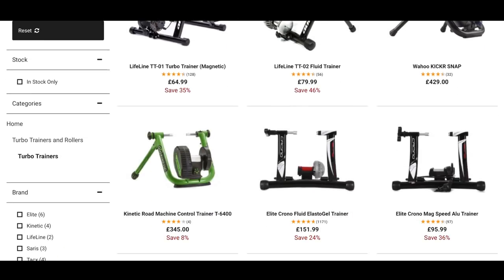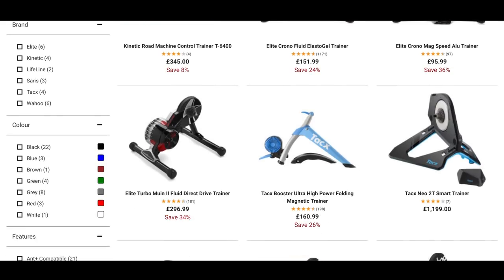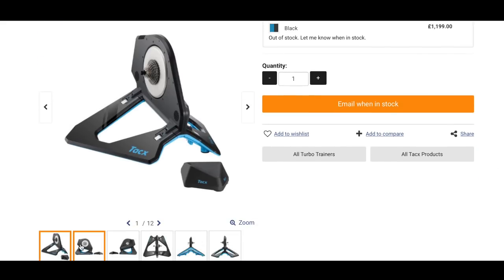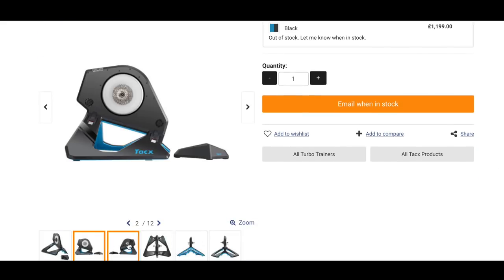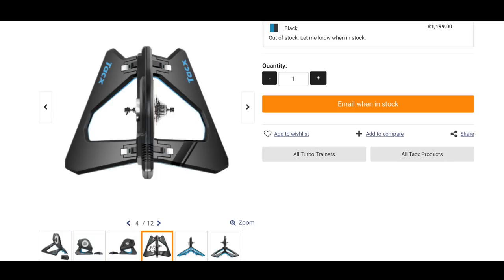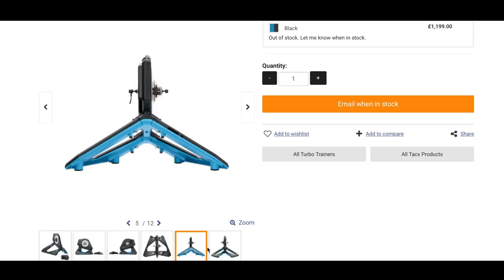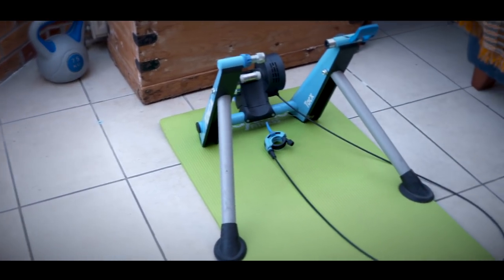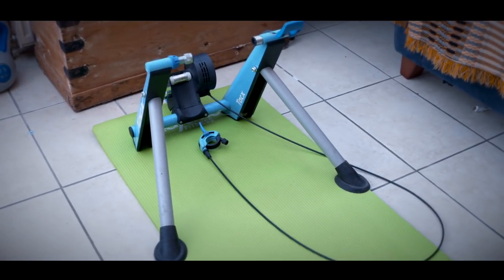Turbo trainers come in two basic flavors: smart and dumb. Depending on the model, a smart trainer will have things like power and speed sensors built in, which are essential for communicating with the particular app you want to use. If like me you have a plain old dumb trainer — I've got my basic Tacx one from my local Halfords — you'll need some external speed and cadence sensors before you can use the apps.